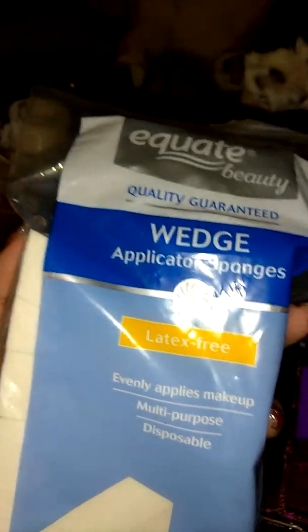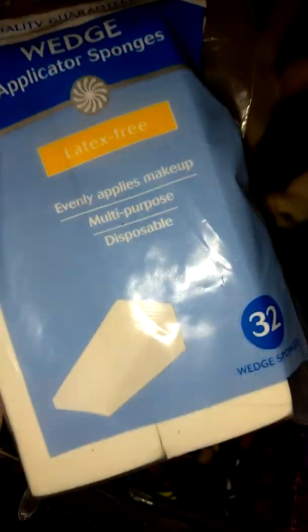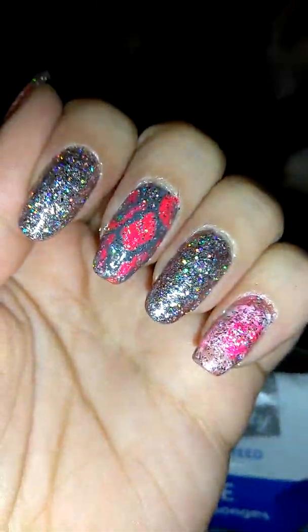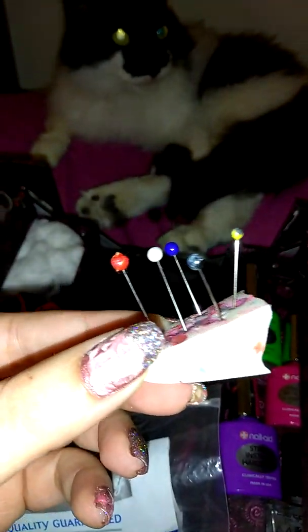Makeup applicator wedges — they're not just for your face. They're a very economical way to do various things on your nails, such as properly applying glitter and putting gradients on your nails. You really need these, and they are reusable.